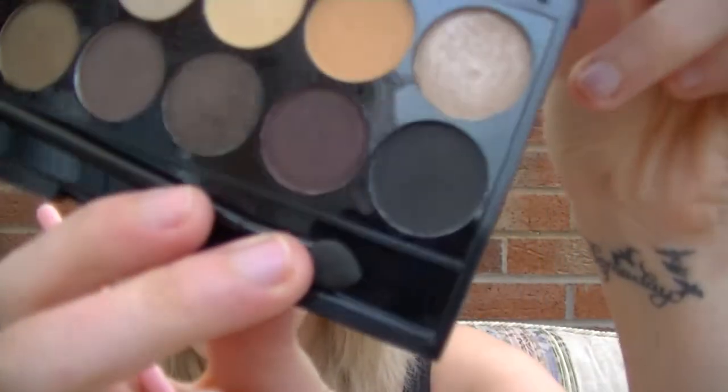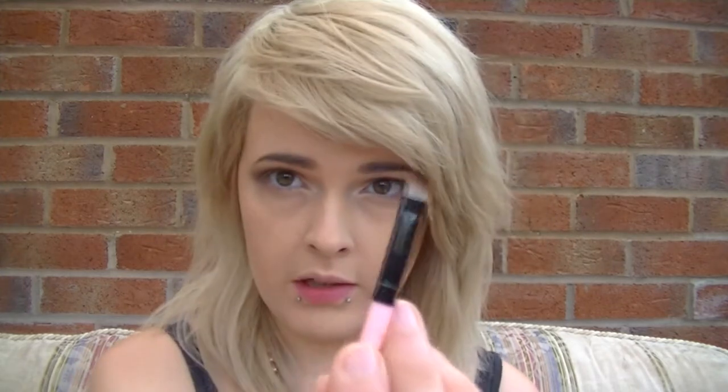Now I'm going to take a little bit of matte black in the corner and use an angled brush to apply a very small amount to the lash line at the top and bottom lashes, just to make them look a little bit thicker.